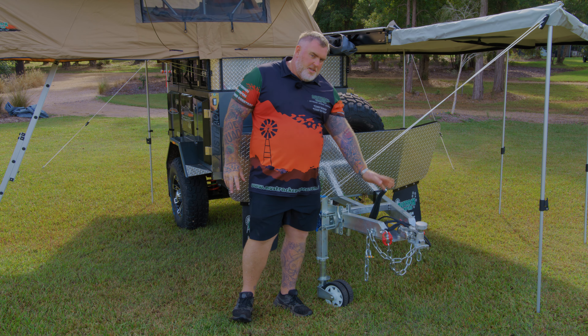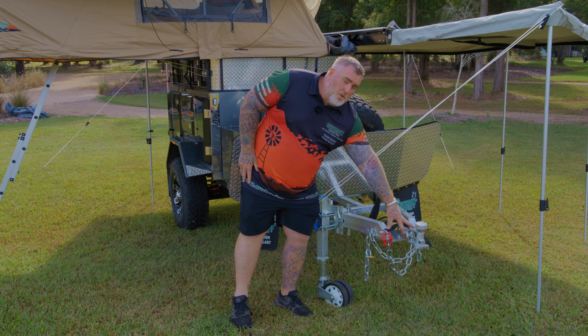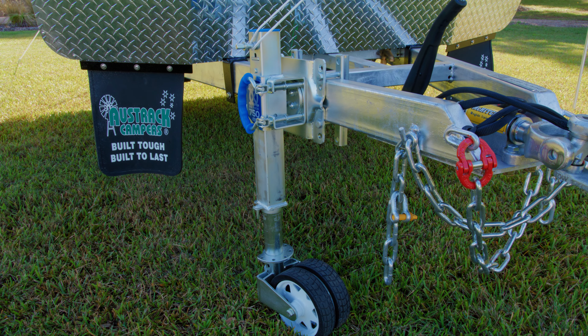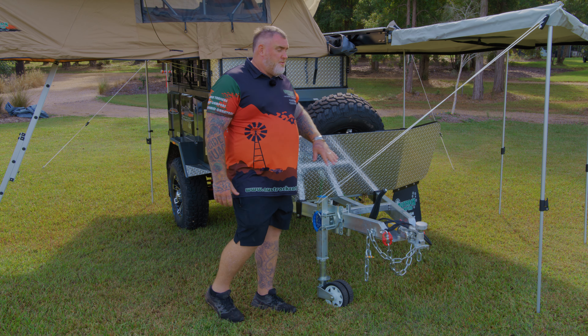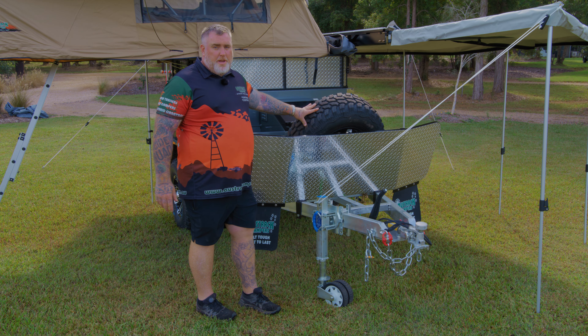Starting at the front, first thing you'll notice is the three and a half tonne off-road McHitch coupling, which has full articulation. Just in behind it you've got a mechanical handbrake, and then we have the ARC XO750 jockey wheel — a dual wheel jockey wheel, super tough, can handle any terrain. And just in behind it you've got a stone guard, which also doubles as your spare wheel mount.